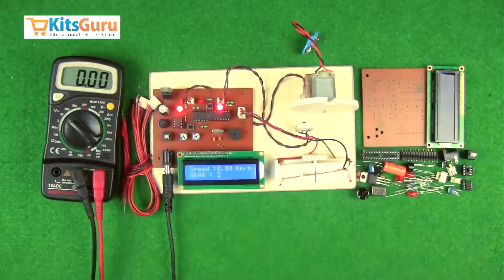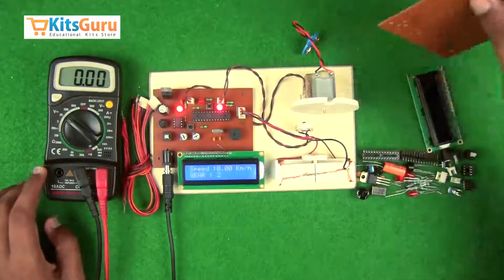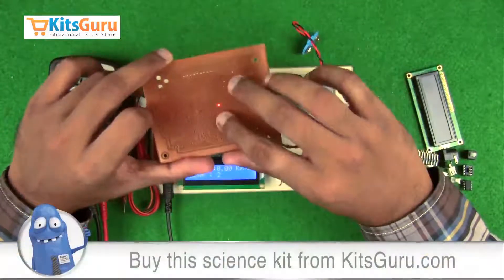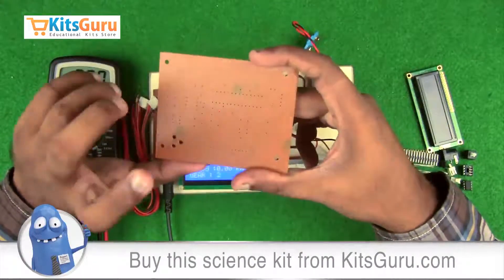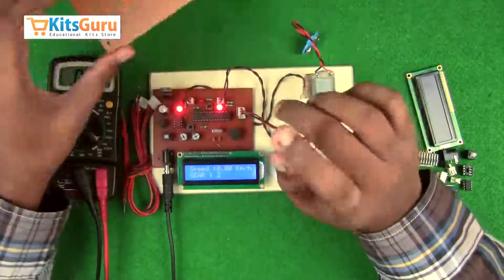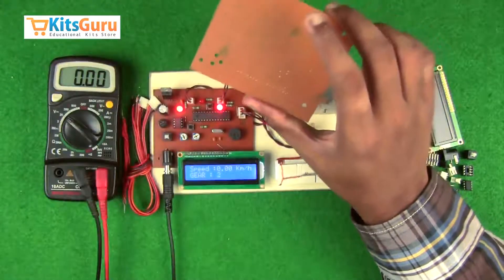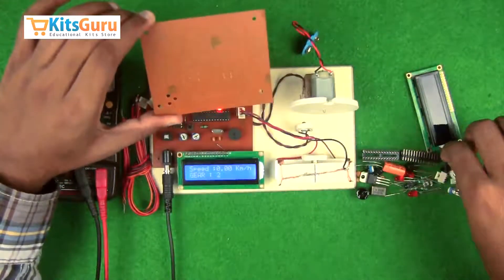Now we'll see how to assemble the components on the PCB. This is the PCB — the top side is where components are inserted and the bottom side is where soldering takes place, where the copper tracks are present. The technology we use is called through-hole technology, in which we drill holes from the top throughout the PCB and solder the components at the bottom. We'll keep this blank PCB in line with the ready-made PCB to understand the orientation and alignment of each component. Starting off with the power jack.